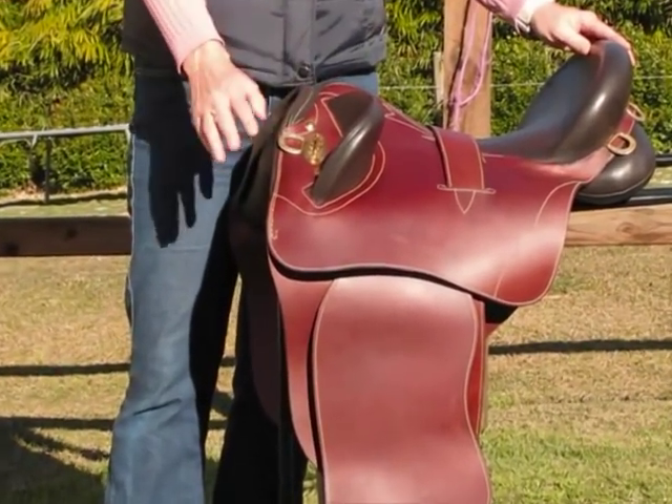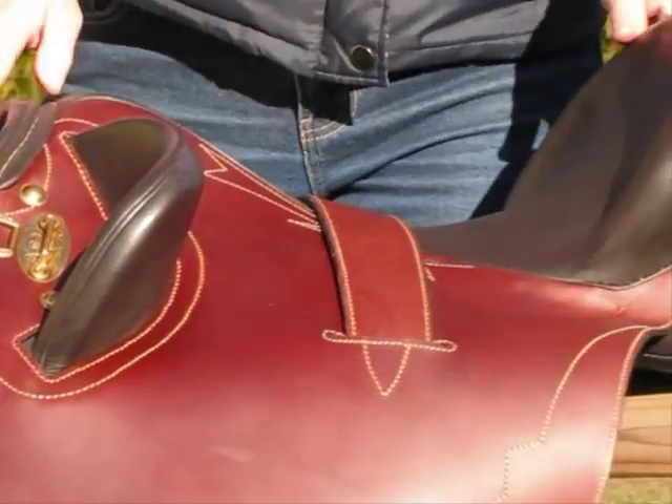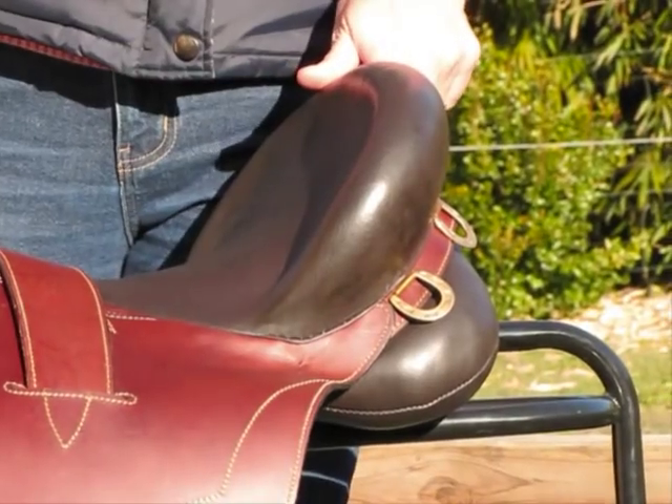It has brass fittings. You've got a D-ring at the front for a breastplate. You've also got connections at the back if you want to tie a saddle bag to it.